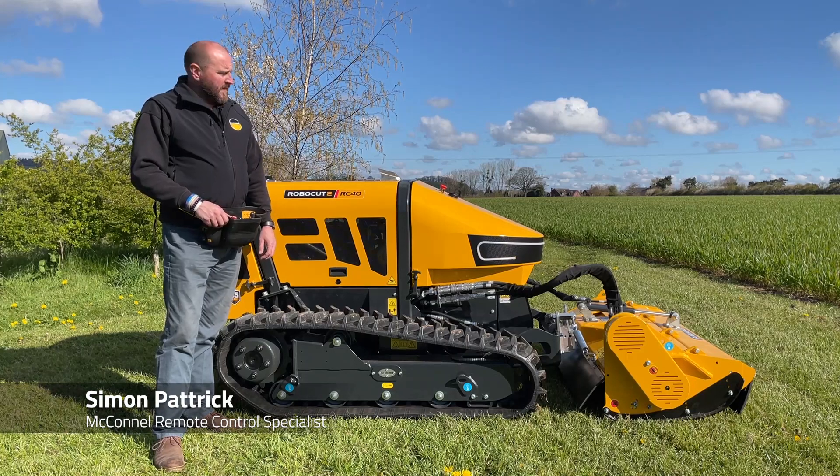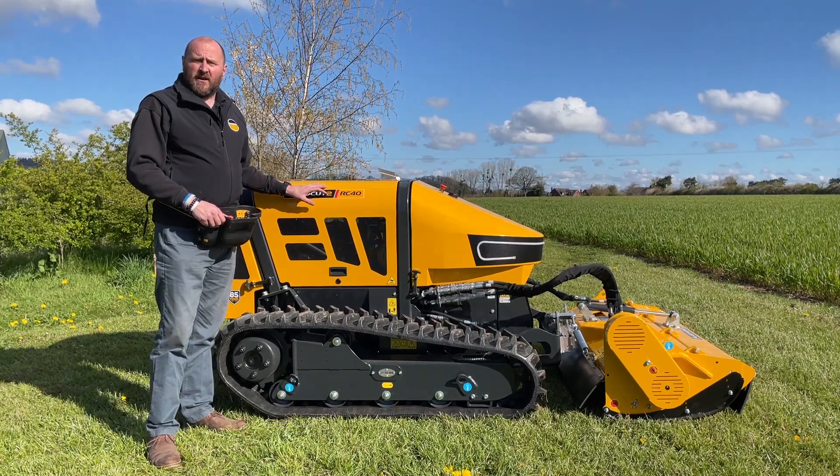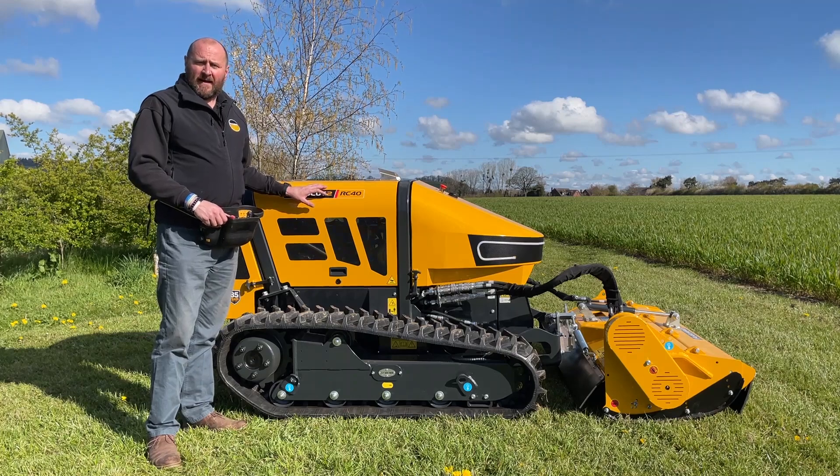Hi, my name is Simon Patrick. Here today we have the McConnell Robocut RC40 Generation 2 remote control bank mower.